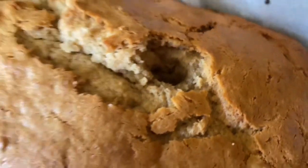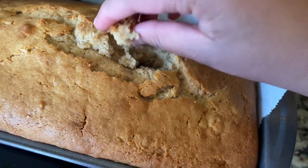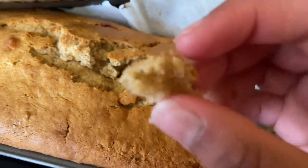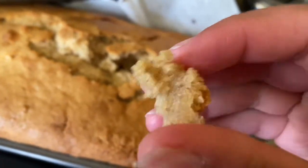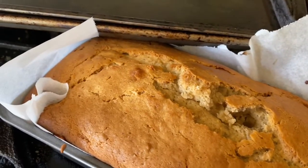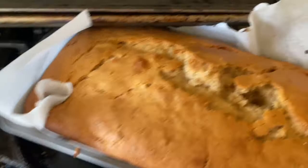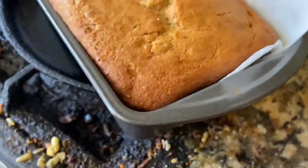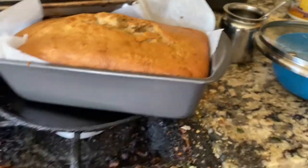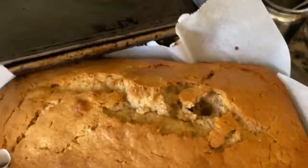Hello everyone. Today we made some banana bread. Very good, look at it, so great. I will put the recipe in the description so that you can make it too. I'll also put all the steps to make it and stuff.